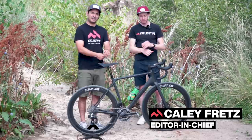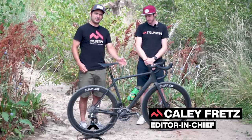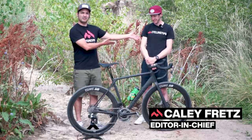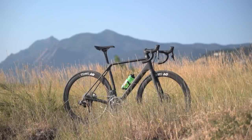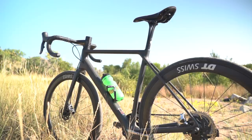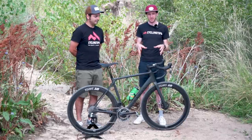All right, we are back. I am Dan Cavallari. This is Kaley Fretz. We have both ridden this Canyon Endurace and we both have opinions. Let's start with the wrong opinion. Kaley Fretz, what'd you think of this bike?